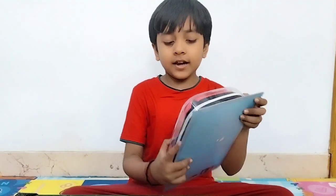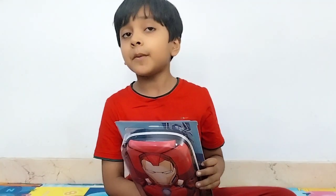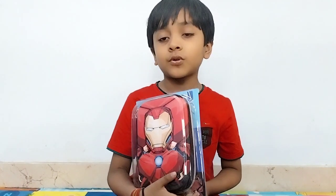What is boxing? This is a boxing box. If I found someone, let's go with boxing.